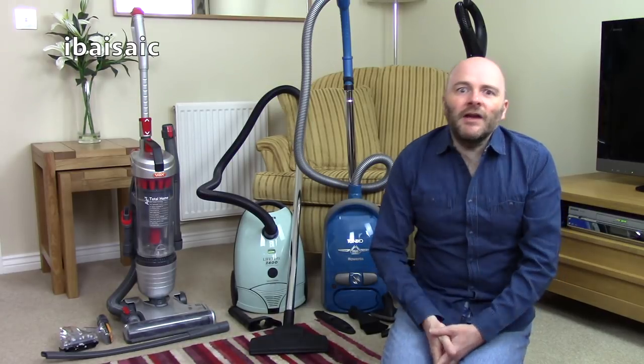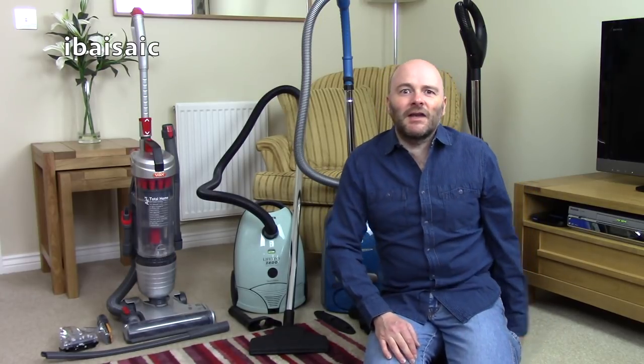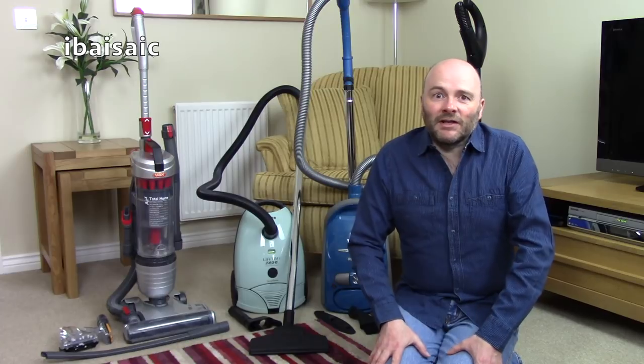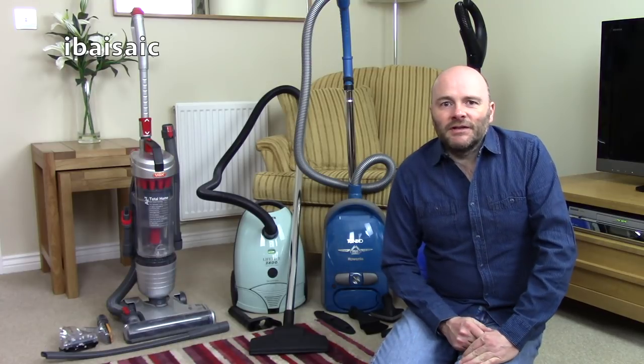Hello everyone and welcome to the great Ibaziac vacuum sell-off. Everything must go — well, not quite everything, but I do need to get rid of a few vacuum cleaners because I'm absolutely snowed under with the machines. Obviously that pallet of 32 that I got a few months ago didn't help.